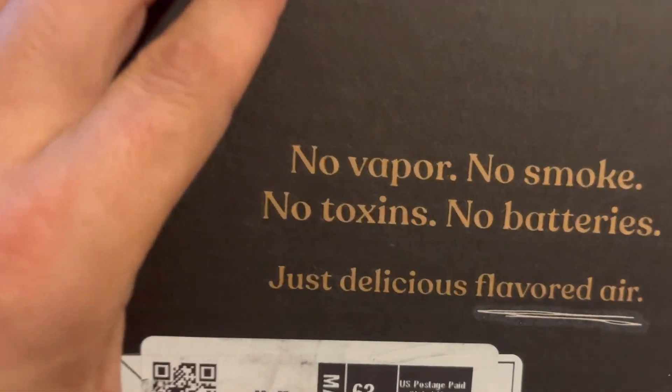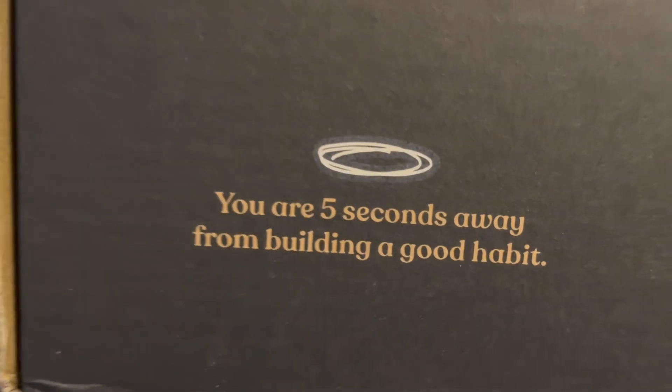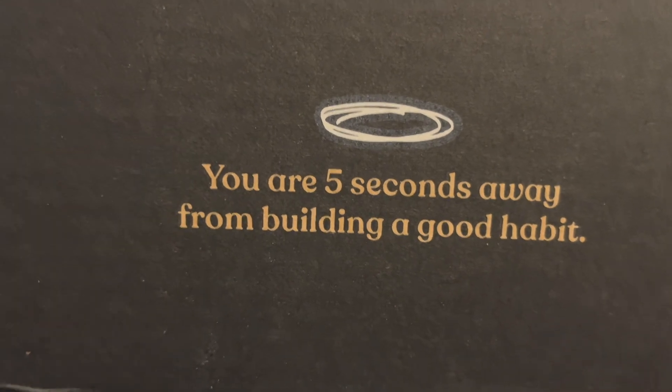No vapor, no smoke, no toxin, no batteries. Five seconds away from building a good habit.